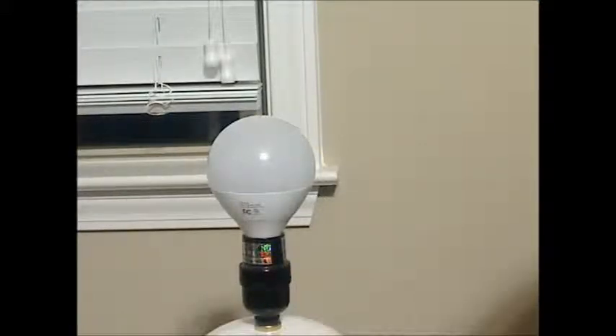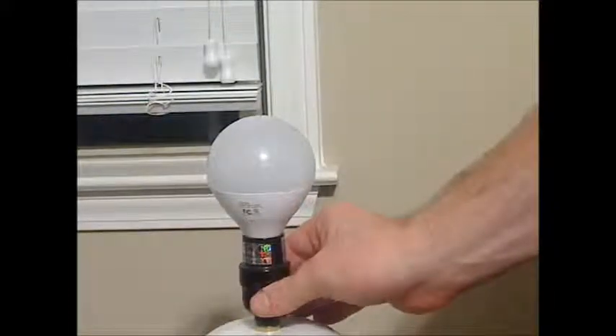It puts off a nice bright, warm light. I'll turn it on here — that's instant, instantly comes on. It's dimmable, and it's equivalent to about a 50-watt conventional bulb.